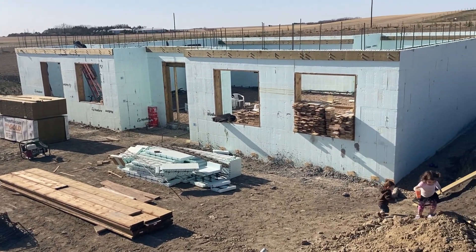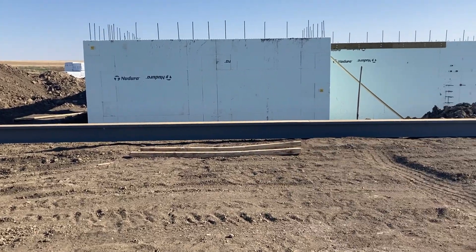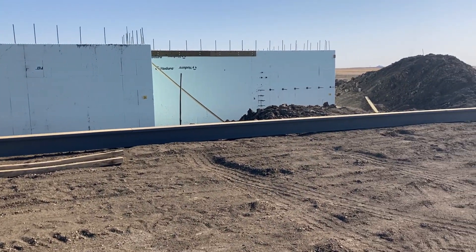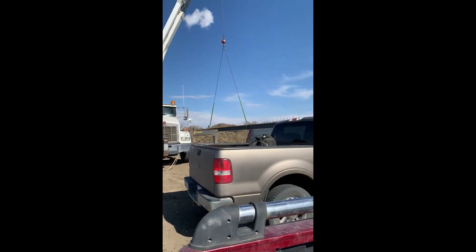Our floor trusses have arrived. Here's our big steel beam — it's going to go into those beam pockets and then be held up by three teleposts.